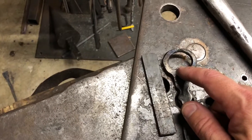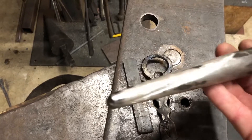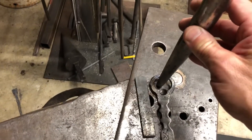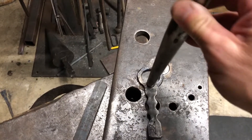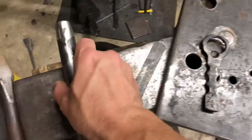Then you need to put the tab in so that it grabs the edge of the bottle and pops it off. I use the ball end fuller of this one-inch drift — it's a dual-purpose tool. It's my one-inch drift for the final hole, but it's also what I use to punch in this tab.